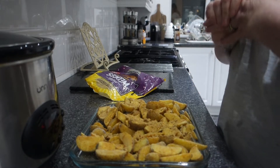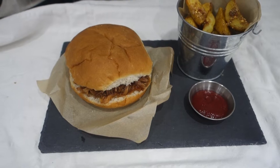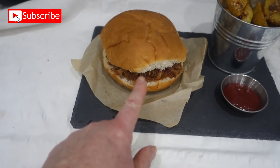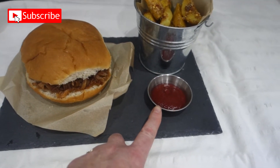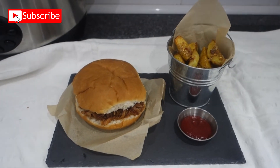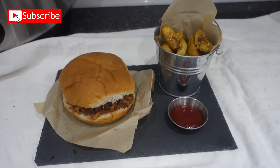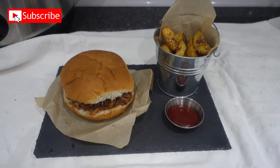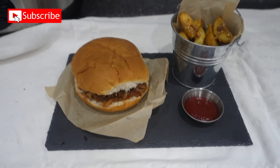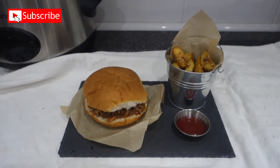I'm going to put the wedges in the oven, and by the time they're cooked the pulled pork will be ready too. That's it done! I've plated it on some slate placemats from Poundland — a pound each. The pulled pork is in a bun with some tomato ketchup on the side, and the wedges are in a little bucket from Tesco Mills. This really is an easy midweek meal to make. I hope you've enjoyed this video and give it a try — it's so simple. Until next time, take care, bye bye for now!